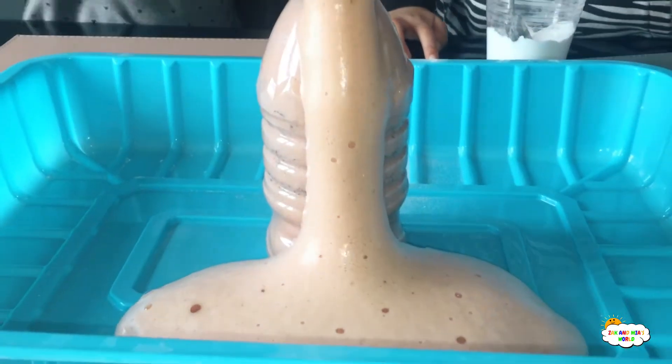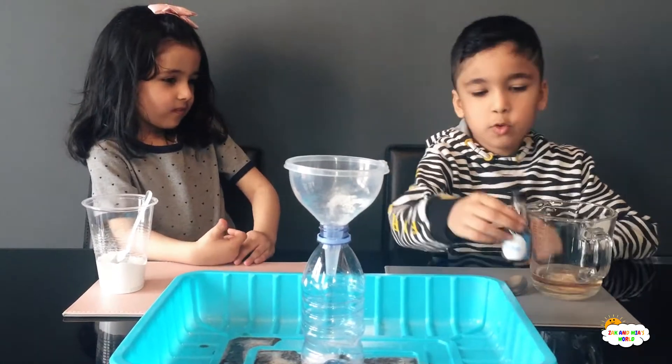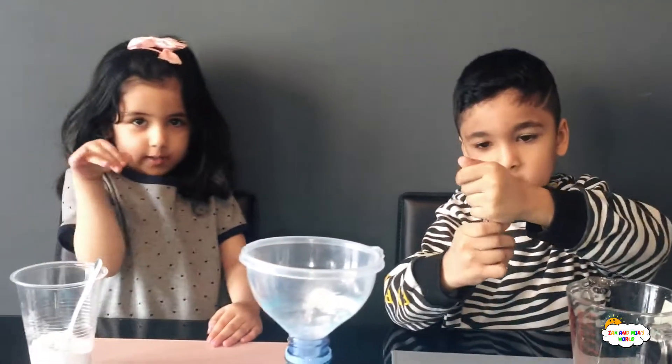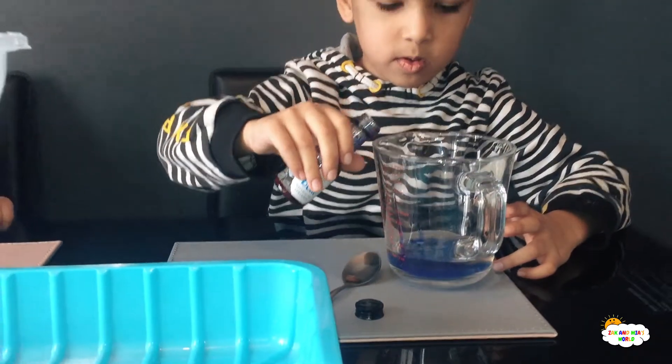Look at all this, everyone! So now we're going to do a blue volcano, aren't we? Yeah, so let's start. First we need blue food colouring, and then we'll mix it after. Ooh, that's nice!